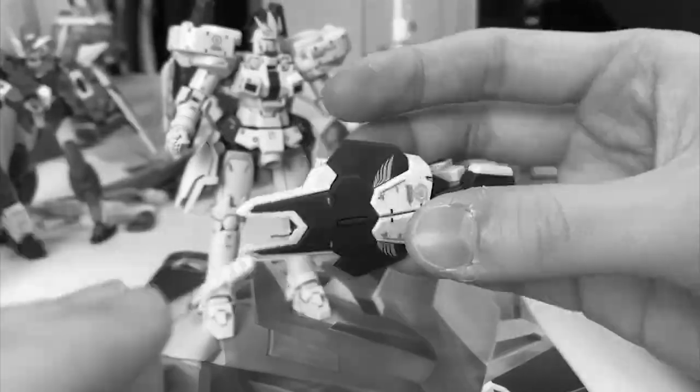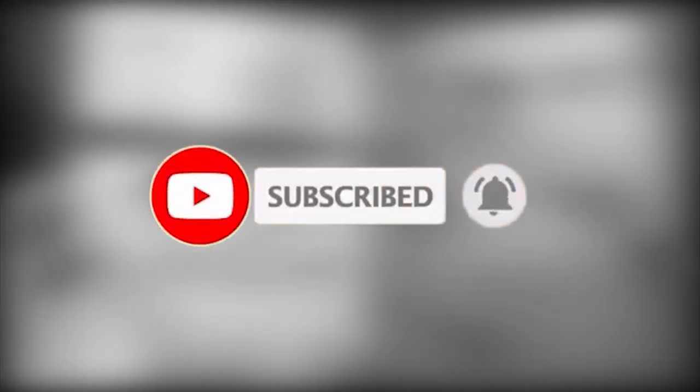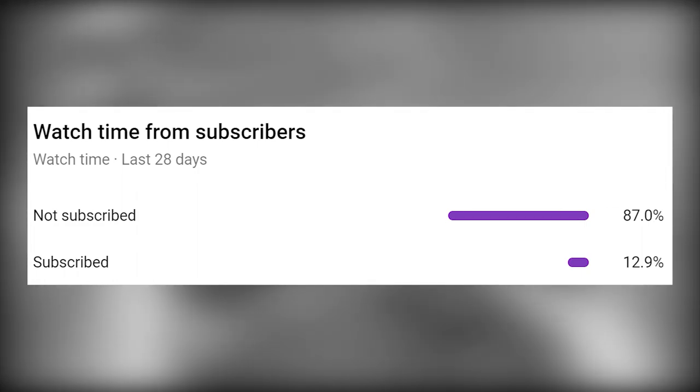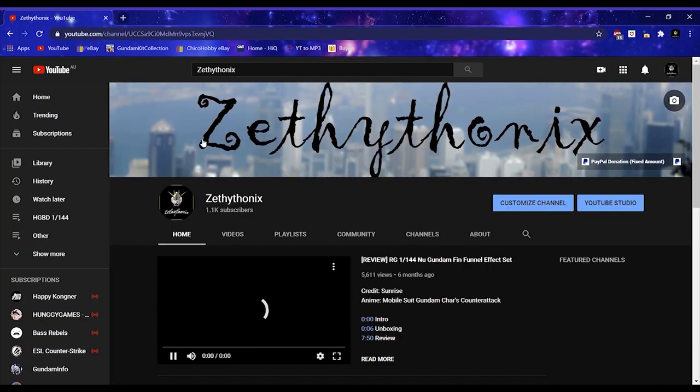He's sorry about not being able to upload multiple reviews per week — funding is a problem. To support him is simple: you can subscribe and hit the bell, because 87% of people who watch his reviews didn't subscribe. Subscribe is the best way to support him. You can also donate through two links in the description and channel page.